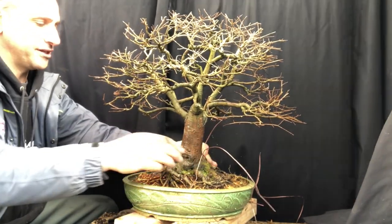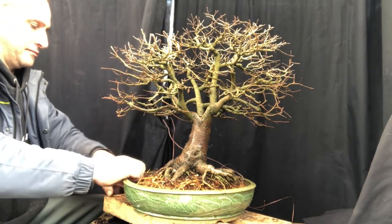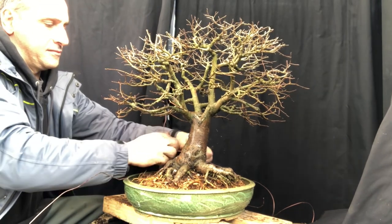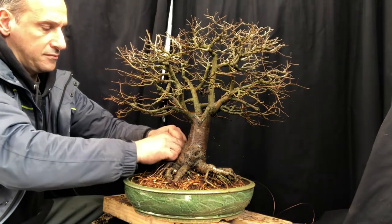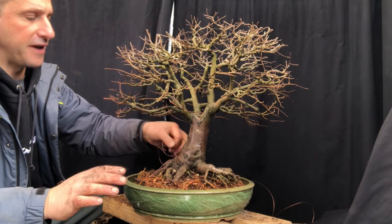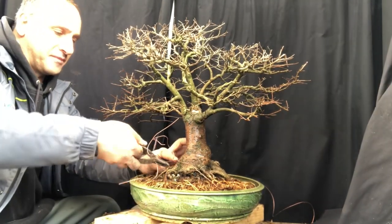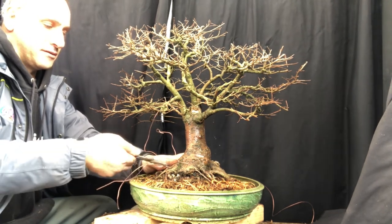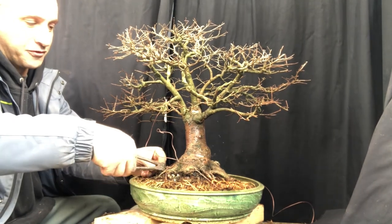So, tie the tree in. When you tie the tree in, it's only for the initial phase of the repot. If you want, you can cut them off when you want to display the tree — for example, after it's settled in for a long time, you can carefully remove the wires. These are just to hold the tree in the pot until the roots start to form. If you really want to show the tree and the wires are showing, just cut them off — the tree's not going to move because the roots would have filled the pot by then.